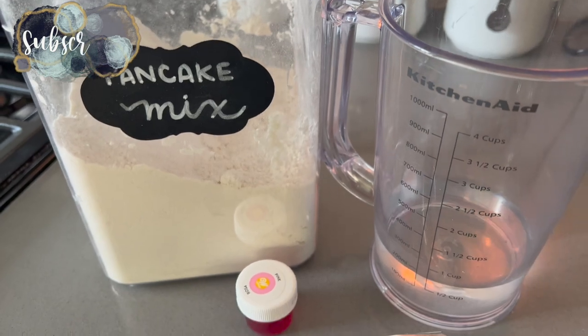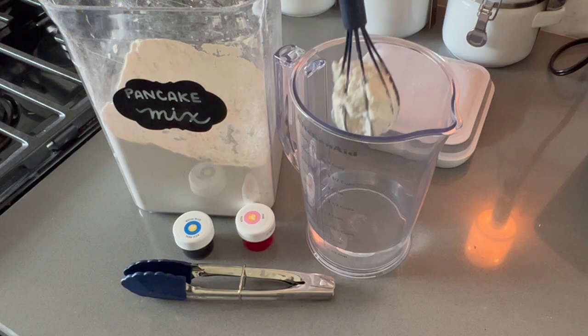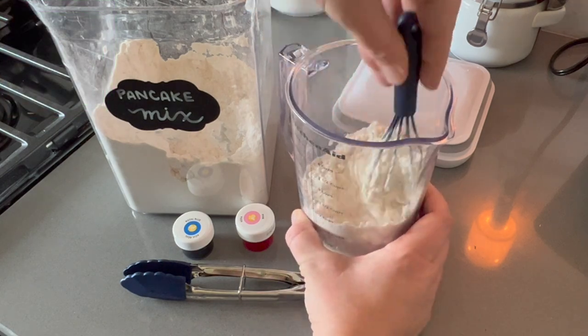Hey there, welcome back to Lima Bean Living. In today's video I am going to be taking you through a day's worth of Valentine's Day themed foods or meals. So to start we are going to be making some little heart-shaped waffles.